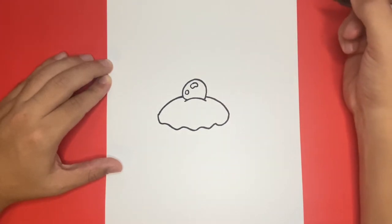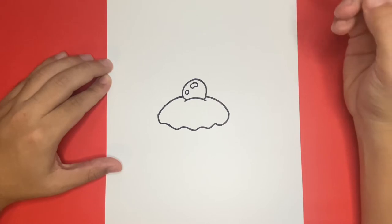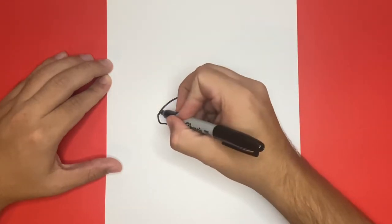Fantastic! Next, we're going to draw another long curvy line that will be connecting from the left side of the shape that we just drew on the bottom all the way over to the right. And keep in mind that if I ever go too fast, then feel free to pause the video so you have a moment or two to catch up.